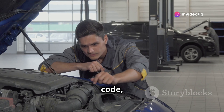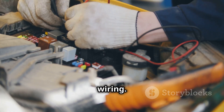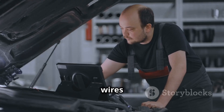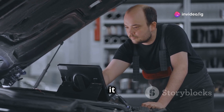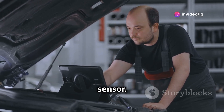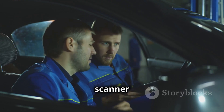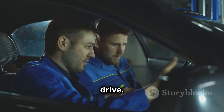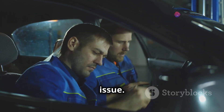To fix this code, start by inspecting the crankshaft position sensor and its wiring. Make sure there are no frayed wires or loose connections. If everything looks good but you're still having issues, it might be time to replace the sensor. Once you replace the crankshaft position sensor, clear the code using your OBD2 scanner and take your car for a test drive. This should help the ECM relearn the crankshaft position and resolve the issue.